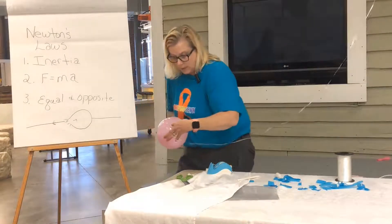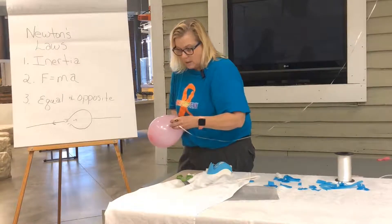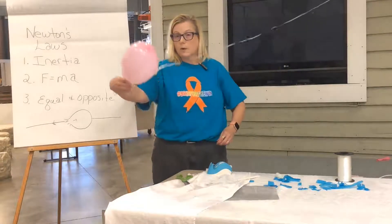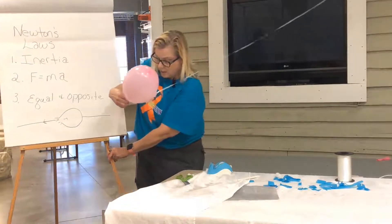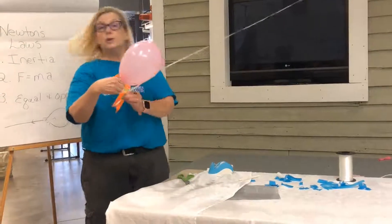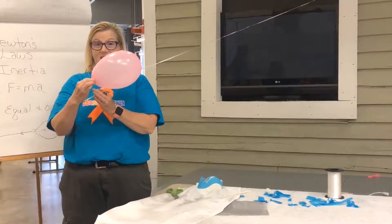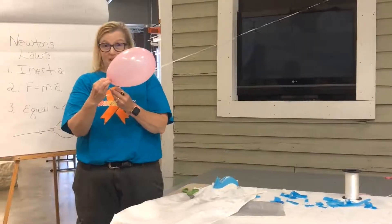Now I'm going to take my balloon, put my string through the straw, and you'll notice that right now it's not doing anything. That's Newton's First Law — the property of inertia. There's nothing making it move.